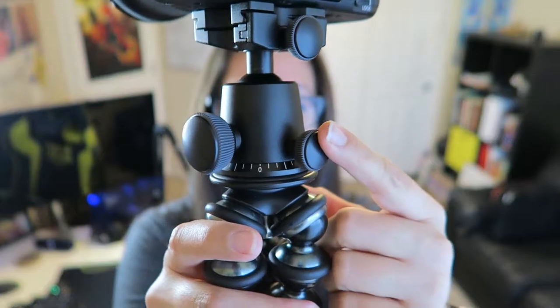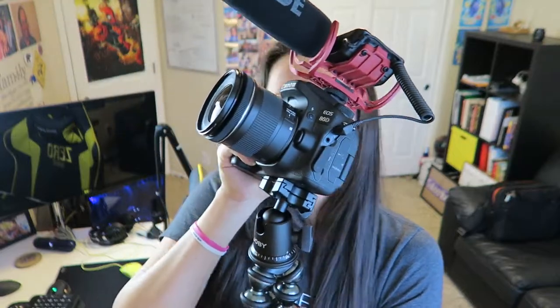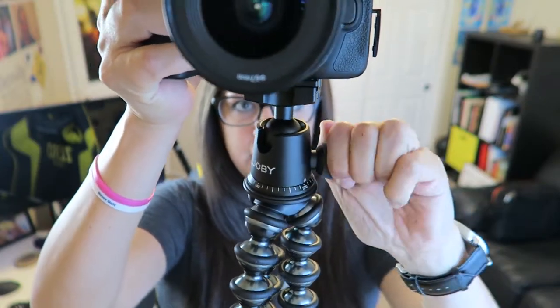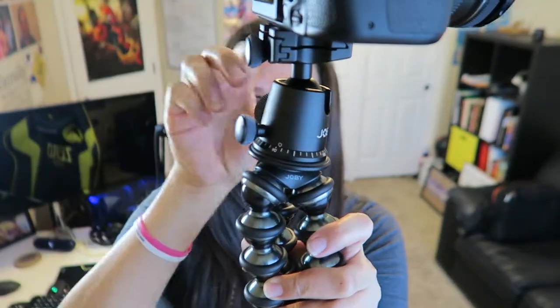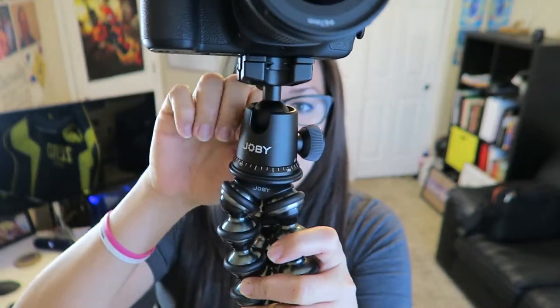There are two little knobs right here. This one controls the tilt, so you can position it to look up or down or at an angle. Once you find your ideal position, you can lock it in right there. The other one controls the rotation, which gives a nice degree of freedom.